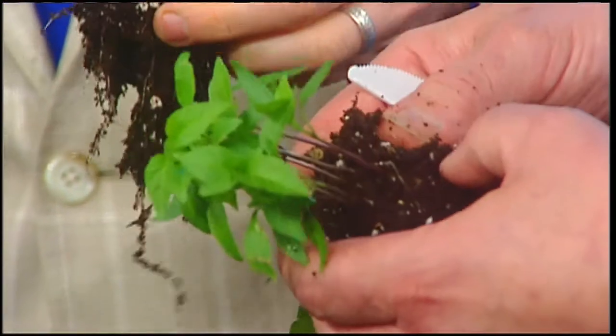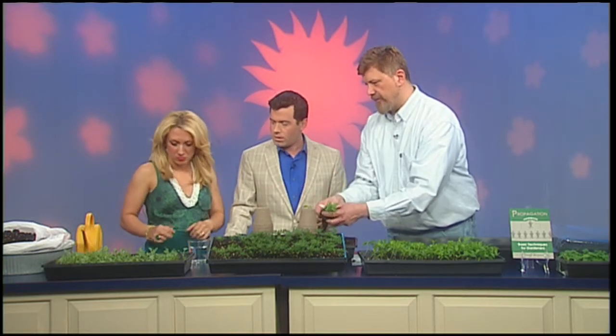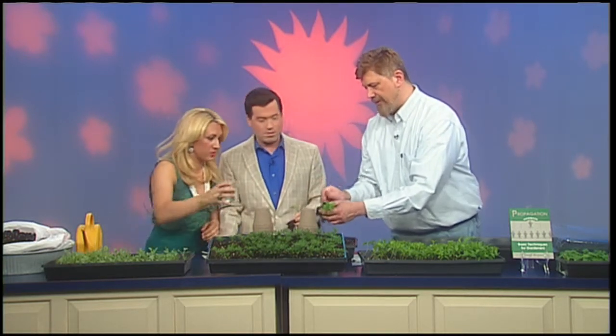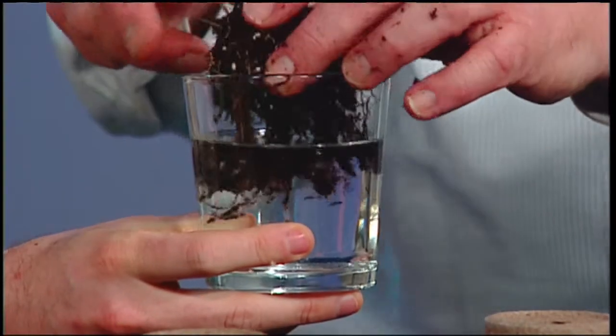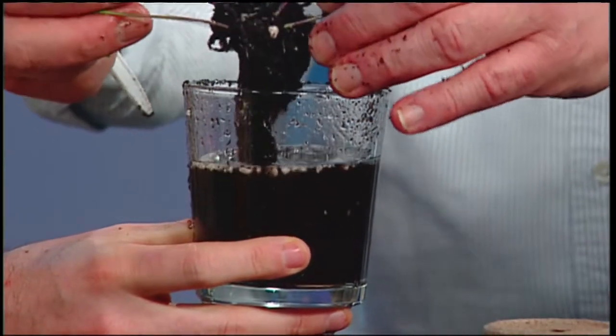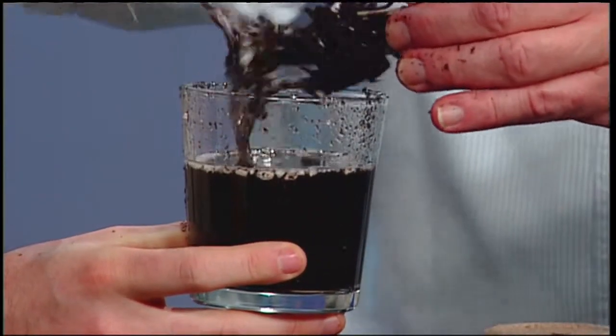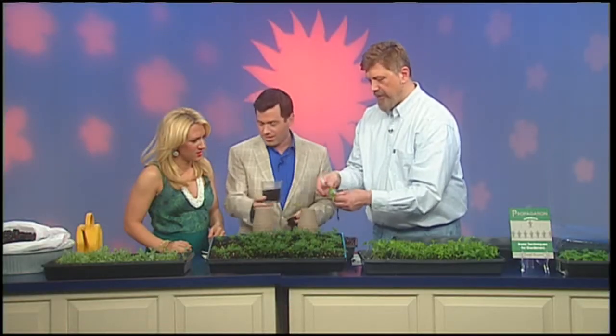We can gently tease them apart by the roots, but ideally you want to take one plant out at a time. You can divide them into a clump and keep pairing it down. If your plants are all intertwined like this, you can get off a little soil — and if you put them in a glass of water and dunk them around, it actually rinses off the soil and the plants start coming apart much more easily. A lot less stress on the plant.